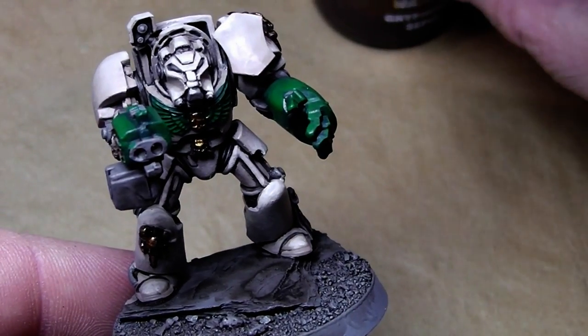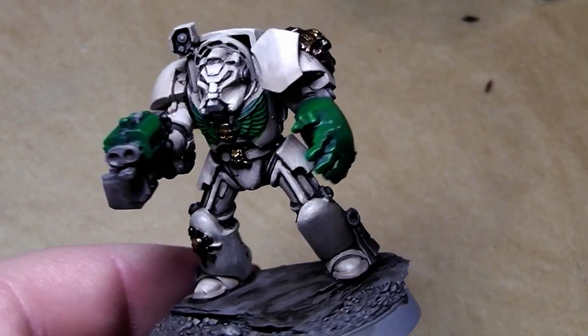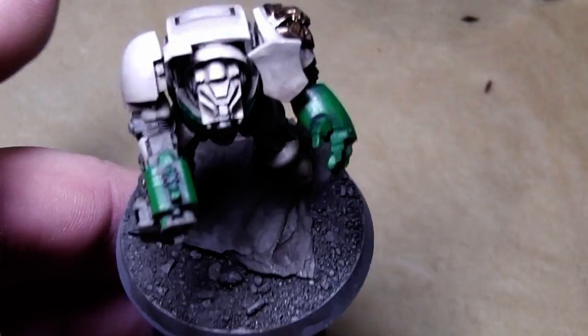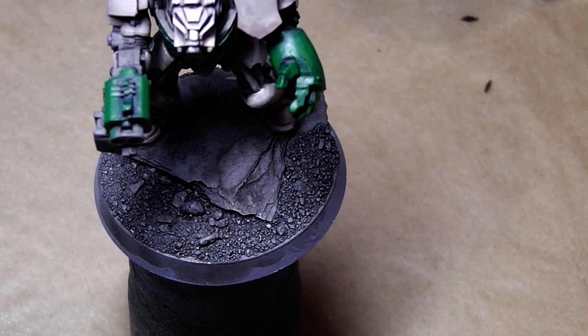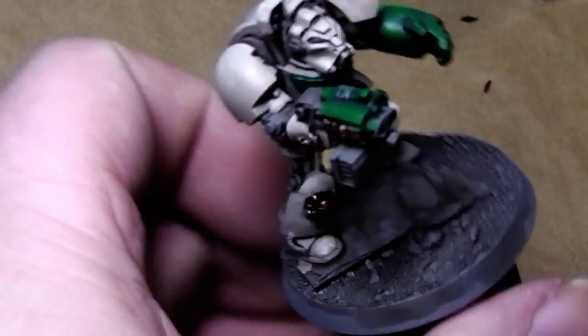Now let's see where we are. The gold parts are done, the green parts are done, the bleached bone parts are done — I think it's time for the metal! I will get my trusty dark steel mix. This is a 50-50 mix of Bolt Gun Metal and Chaos Black. You can't buy this — you have to mix it on your own, but as you can see I have mixed a whole pot of it.